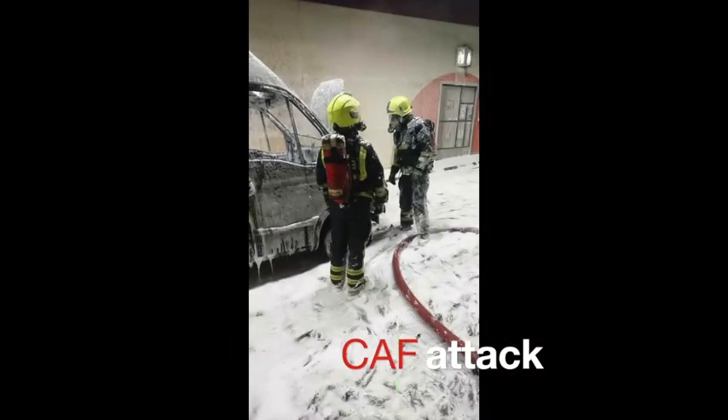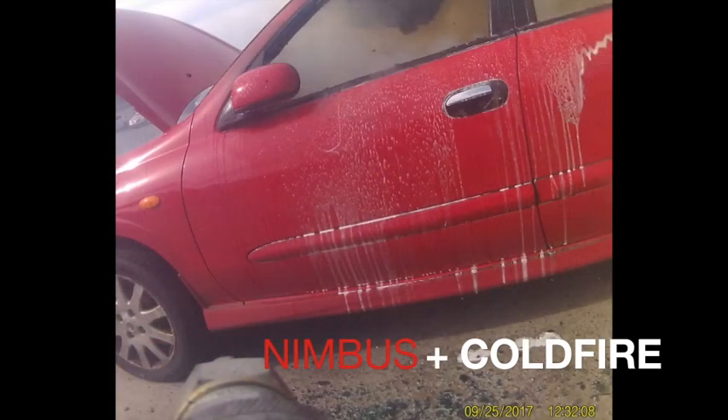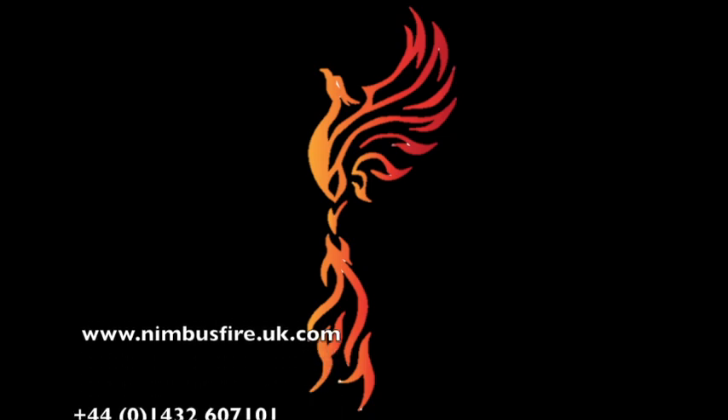So if you'd like to see the benefits of Nimbus over other systems and would like a demonstration, please make contact with us on 01432 607101, which is a UK number, or visit our website for the contacts page. Thank you.